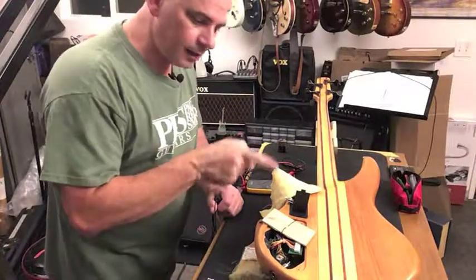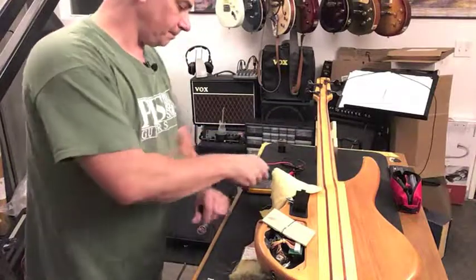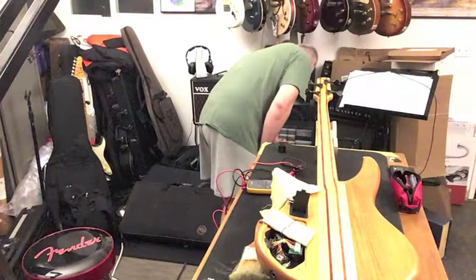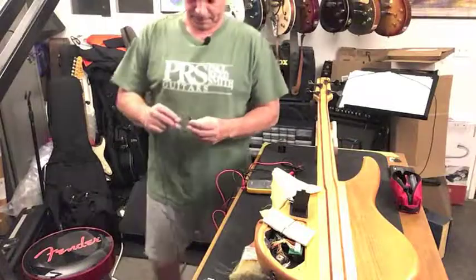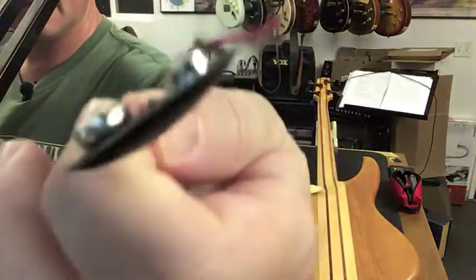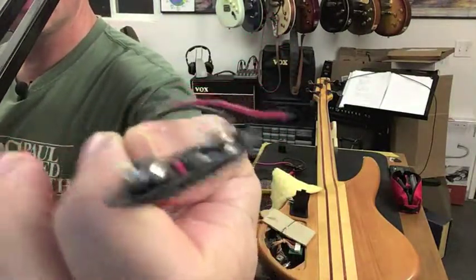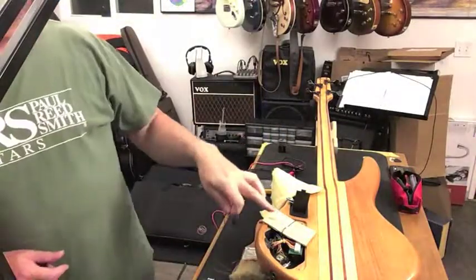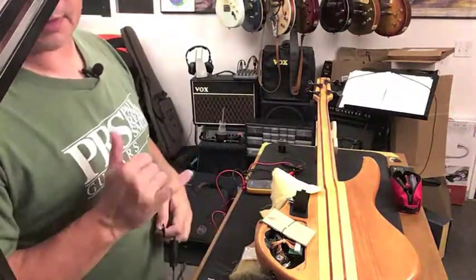So you just saw how corroded this thing was. We're going to grab a new one out of our small parts bin over here. Here's a brand new one — you can compare that to the old one you just saw. We've got a nice brand new battery connector, and we're just going to unsolder the old one and solder the new one in. Then this thing will be good to go and the bass will be back playing on Sunday.